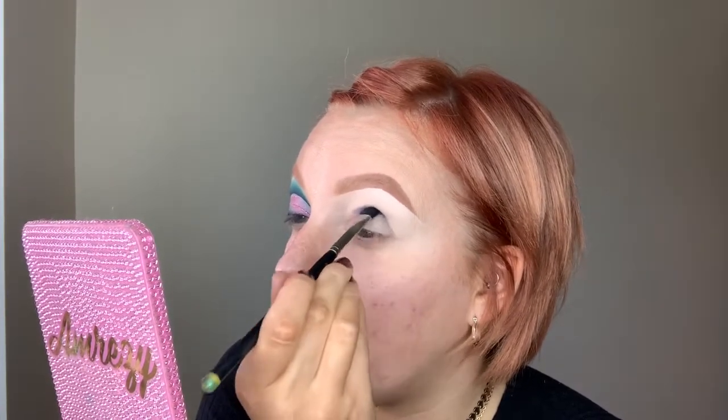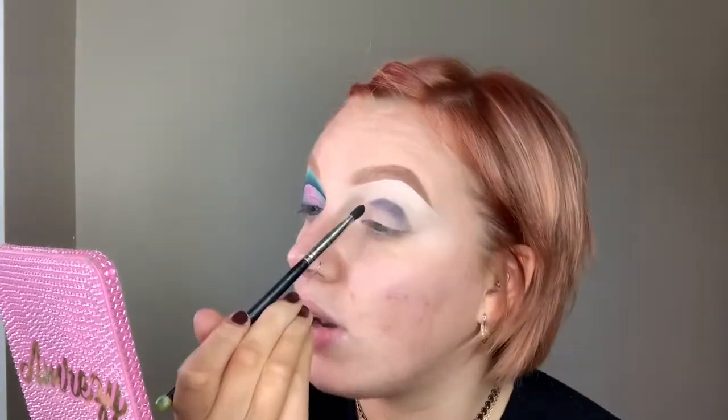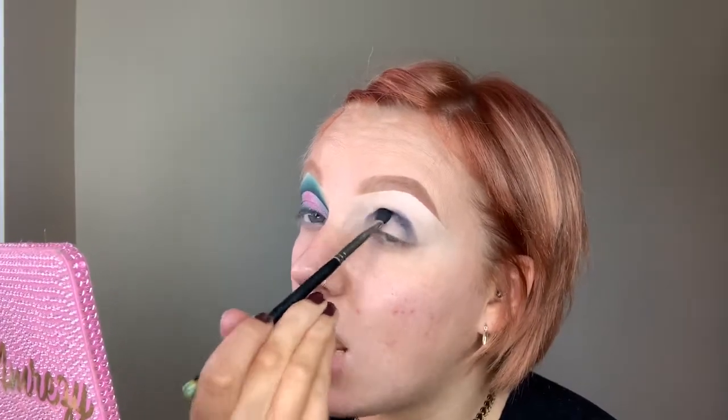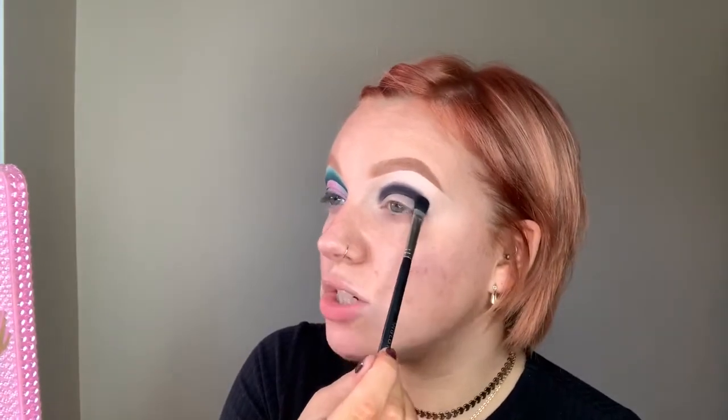I always like to stick with a C-shape when I'm doing eye makeup on myself — I find it the most flattering shadow shape. You want to keep it nice and close to your lash line, go up, and then come back down in that C-shape. Taking small amounts of black shadow and building it up slowly. I've built it up and made sure to bring it high enough that I can see the black shadow when my eyes are open.